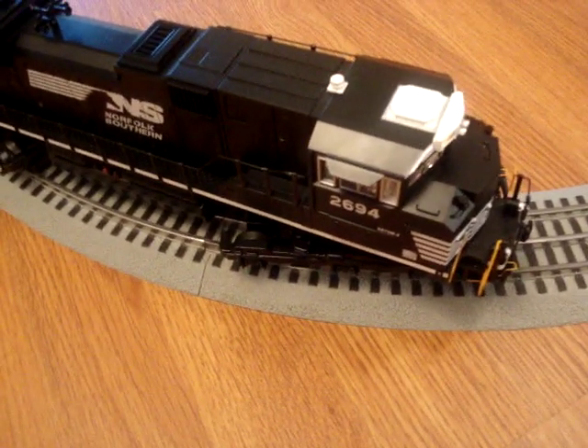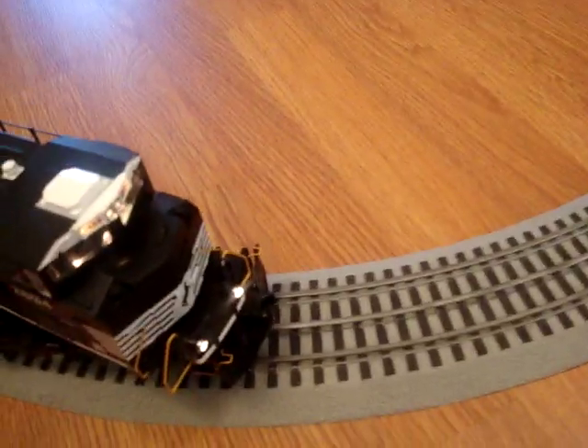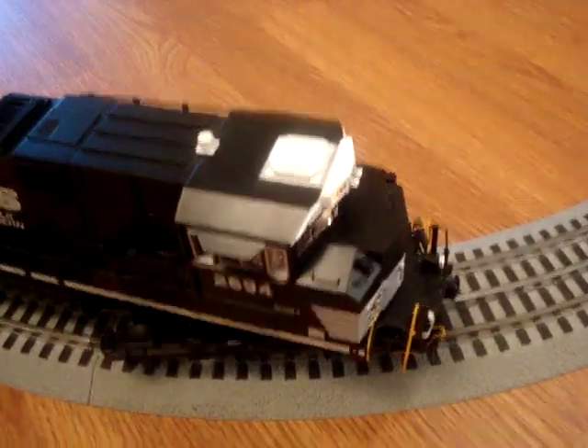Hi guys, this is Brad from Brad's Trains and in this video I'll be showing you how to run your MTH engine with Protosound 2 without speed control.